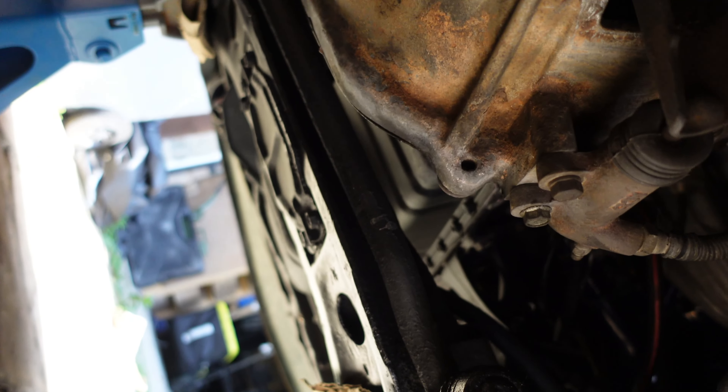Also it is weeping from the diff from the fill hole, so I think that might just be the bolt, but I'll probably need to change the diff oil anyway. So I'm going to do that and then get underneath the car today, take a look at where this oil leak's coming from, and basically just go from there. It's already up in the air — I've done the shake test and it's good to go.